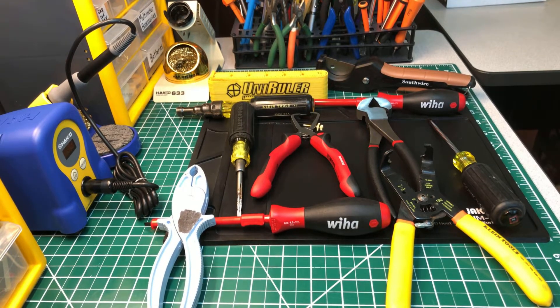Welcome back to another edition of the Electrician's Channel. Today I just want to shine some light on some specialty tools that I think, as an apprentice, you may want to get and add to your tool collection. These are kind of tools that you may not use every day, but you're glad that you have them accessible to you in your tool bag, in the truck, or somewhere nearby.